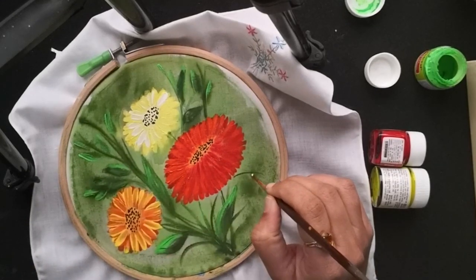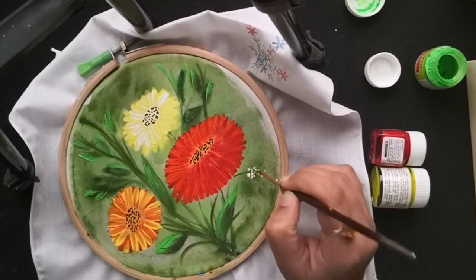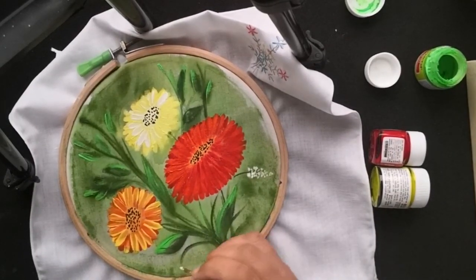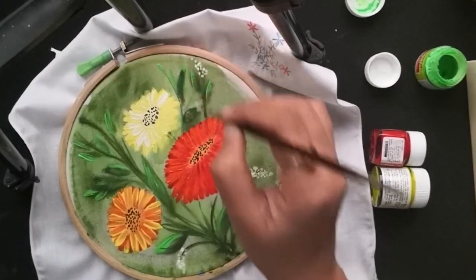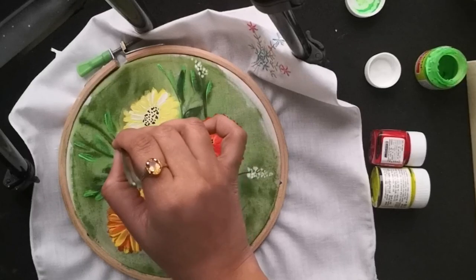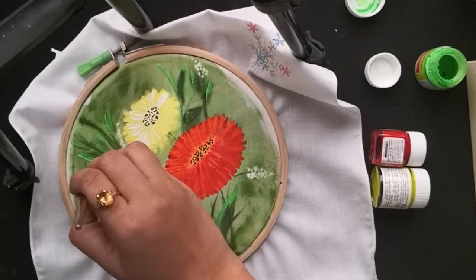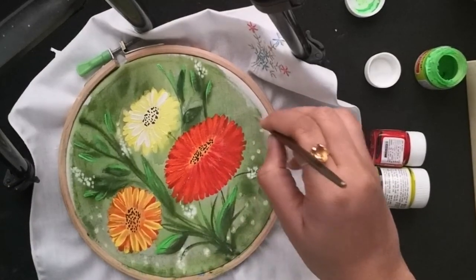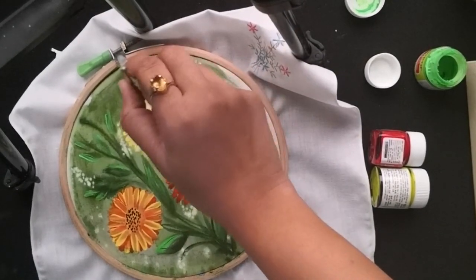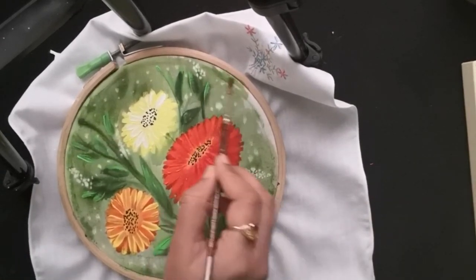I am adding tiny little final details using white. Here I am just filling out the diluted paint on these borders as well. Since it is a small portion I can use a brush.